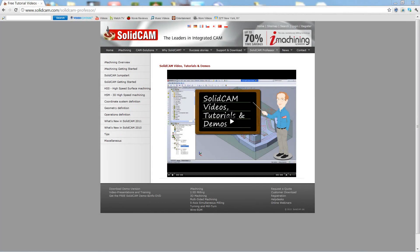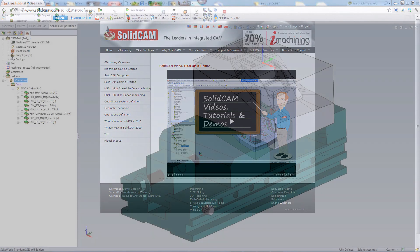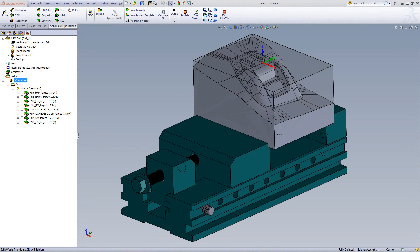Welcome to SolidCam Professor. I'm Sidney, your SolidCam Professor, with one of many videos available to you 24 hours a day, 7 days a week. In this session, we will demonstrate the use of HSR and HSM to machine this mold insert.